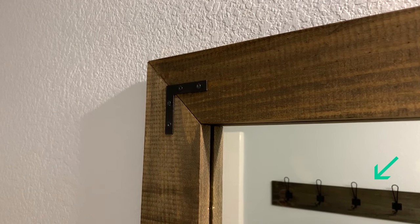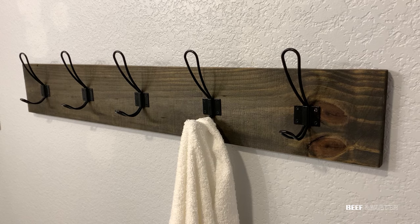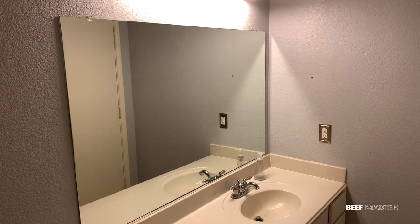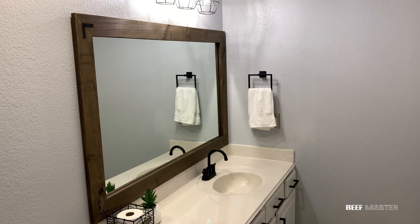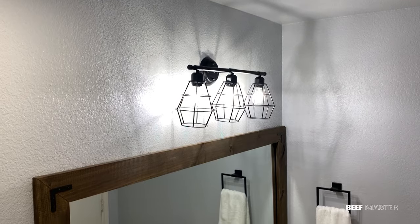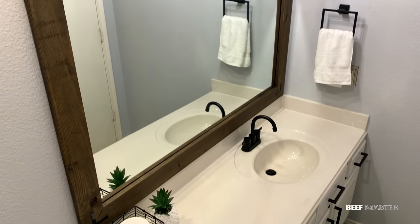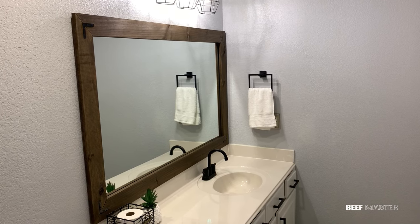In the reflection you can see how well it matches the towel rack we previously built, and the two complement each other very well. It's amazing to see how something as simple as a mirror frame transformed the look of this room, especially as the project costs less than $24. This mirror frame video is part of a bathroom update series with other videos linked below. Thanks so much for watching, and have a great day!